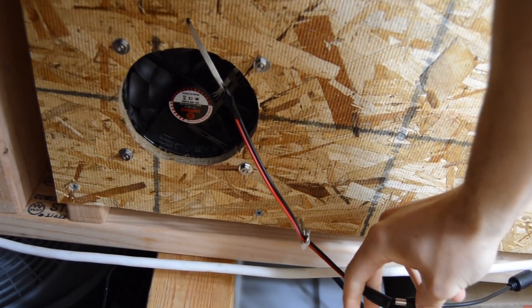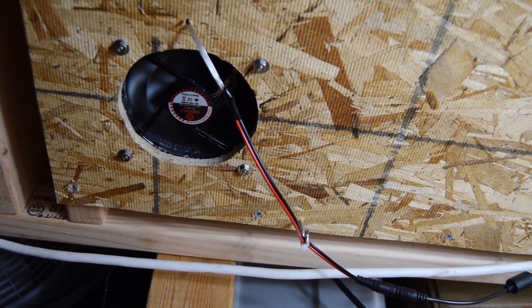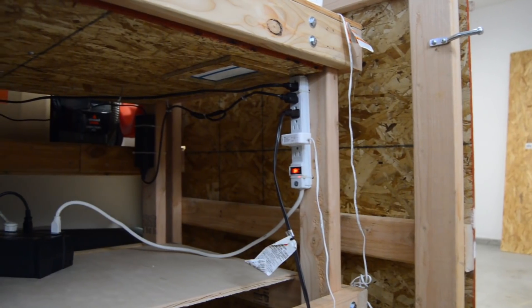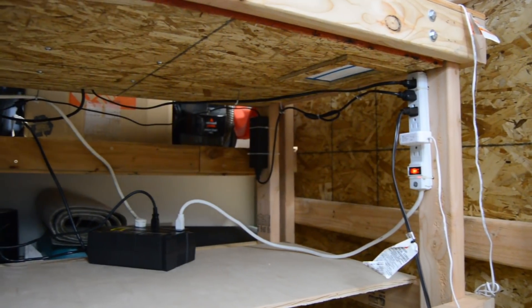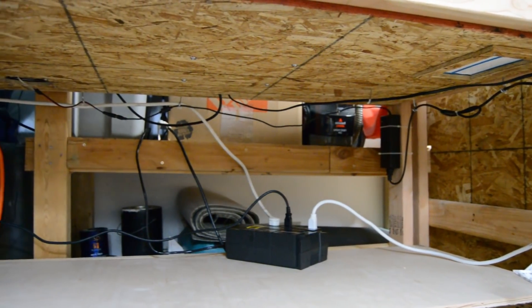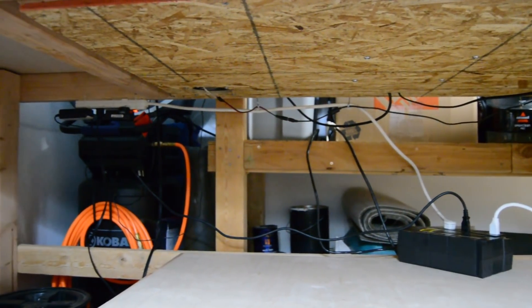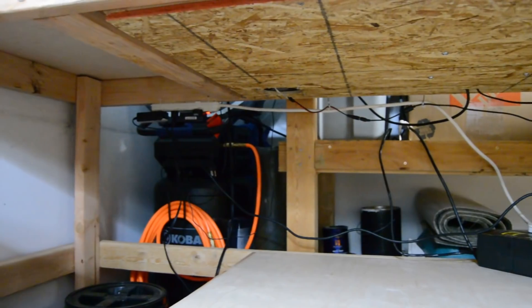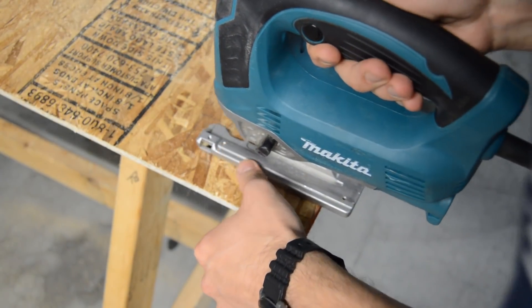I soldered the female end of a 5mm power jack to the PC fan so it could connect to a 12-volt power brick I had laying around. I then zip-tied a surge protector to the front right leg to power the TV and PC fan, as well as any other projects I'd be building on the tabletop. I also zip-tied a surge protector near the rear left leg to power my desktop computer, monitor, and speaker. The power brick for the PC fan was zip-tied to the back right leg, and the surge protectors were plugged into a UPS battery backup.